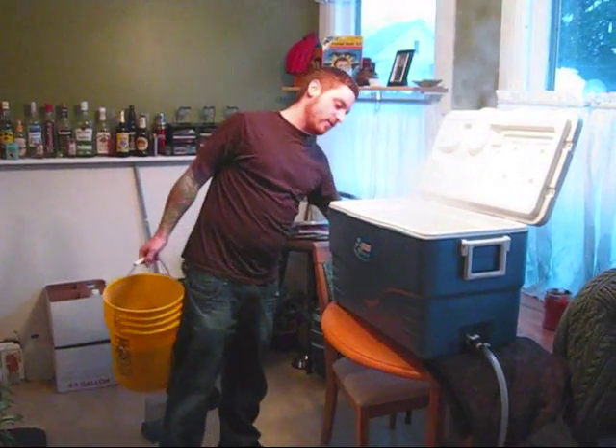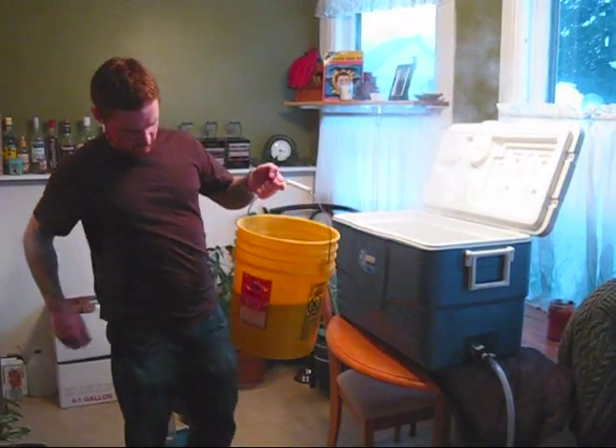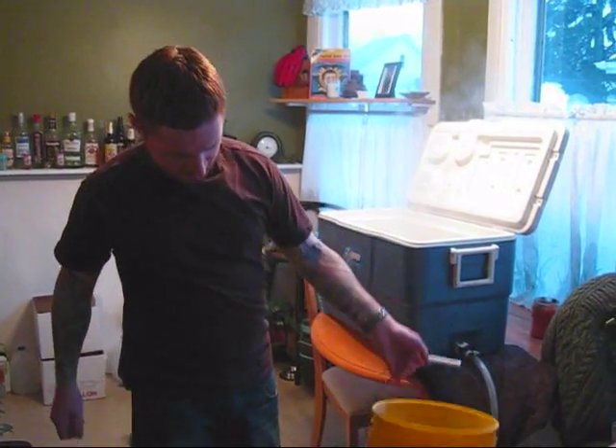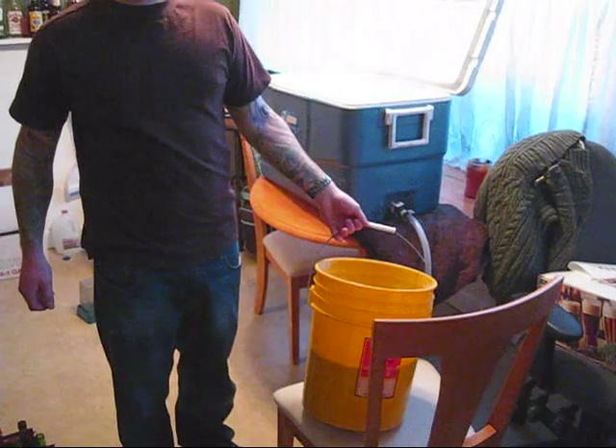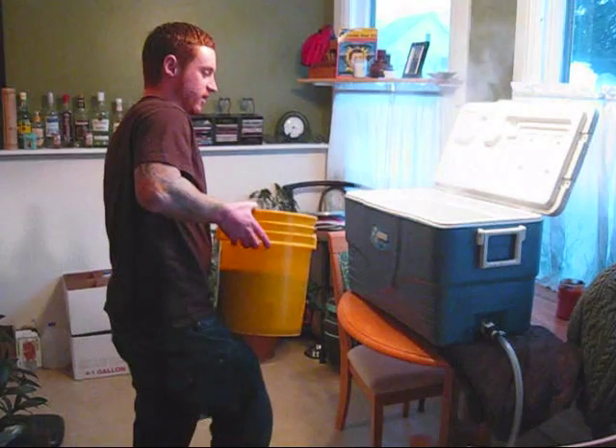We hit the temperatures that we wanted. We got our malt all nice and busted up here. In case anybody wonders why our beers taste so good - we're making five gallons of beer. That looks like about half malt. So that's pound for pound a pretty serious drink.